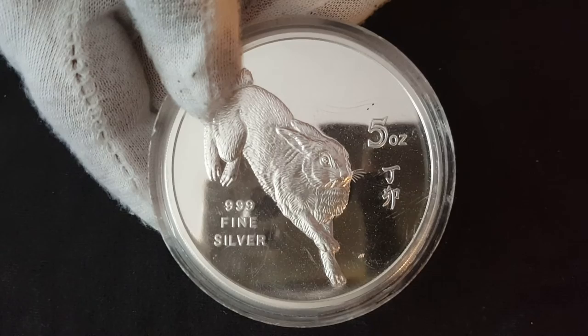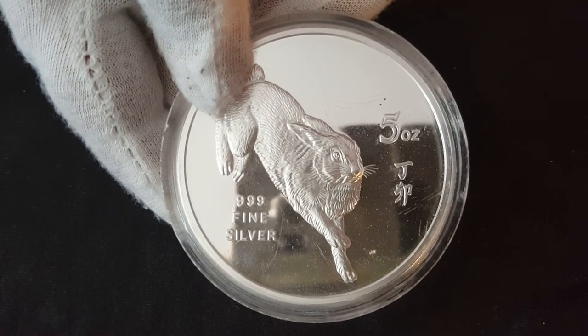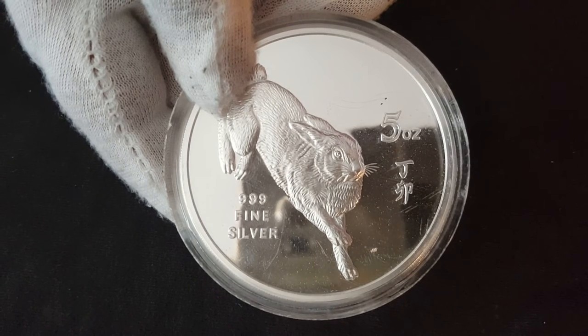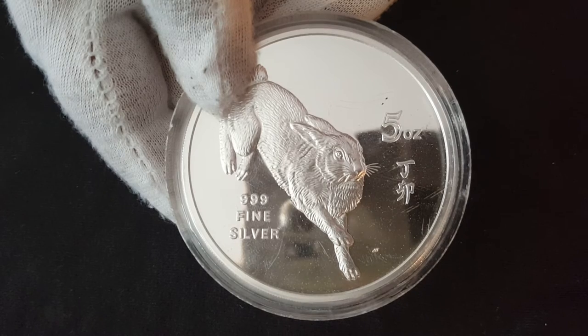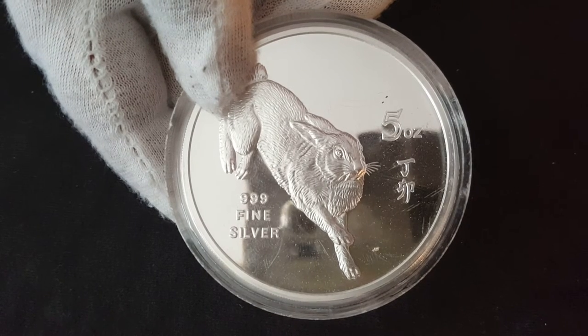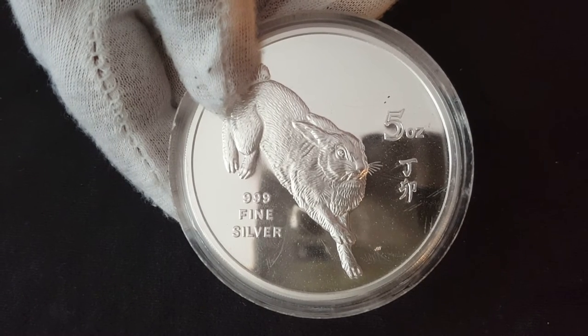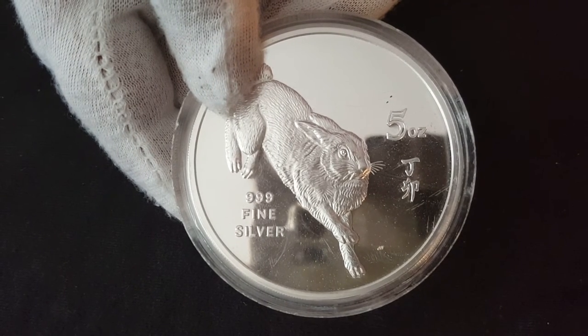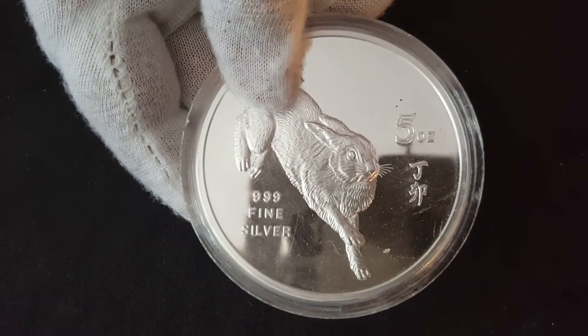This is the next one we've got here, which is quite rare. We actually got it for scrap. It's got a bit of collector's value to it - I think it comes with a case and certificate, but we didn't get any of that. It was just the round by itself. Five ounces of fine silver, quite thick. And it's from 1987, so it's got some age to it.